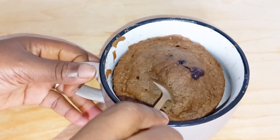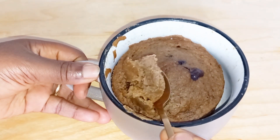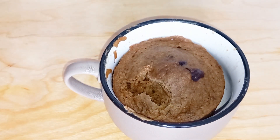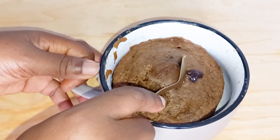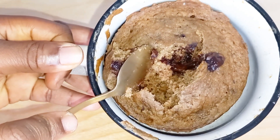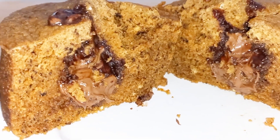Hello guys, welcome back again to this channel where we make delicious and tasty recipes. If today is your first time coming across this channel, you are welcome. For my old subscribers, I say thank you — you are the real VIPs. For my new subscribers, you are welcome to this family. You won't regret being here. Today I will show you how I made this banana mug cake.